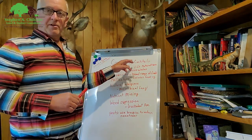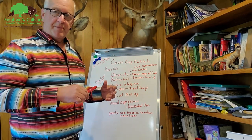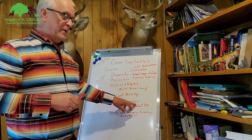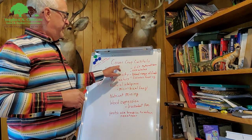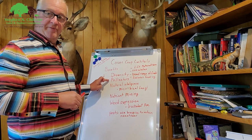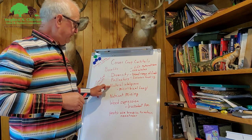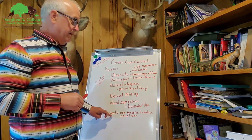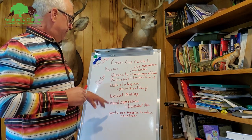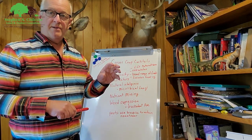I want to talk about cover crop cocktails — and that's why last night was a step in the process, skipping to the weed suppression mode. The benefits of cover crop cocktails are: diversity, pollinator benefits, mycorrhizal fungi, natural intelligence, nutrient mining, weed suppression, and pest reduction. Let's take these one at a time. Last night we were working on weed suppression by spraying and killing the weeds.